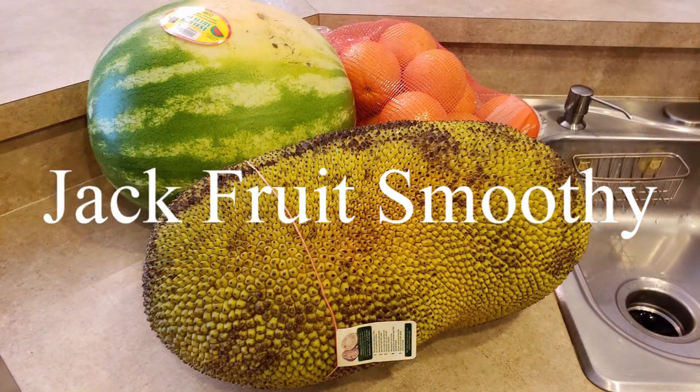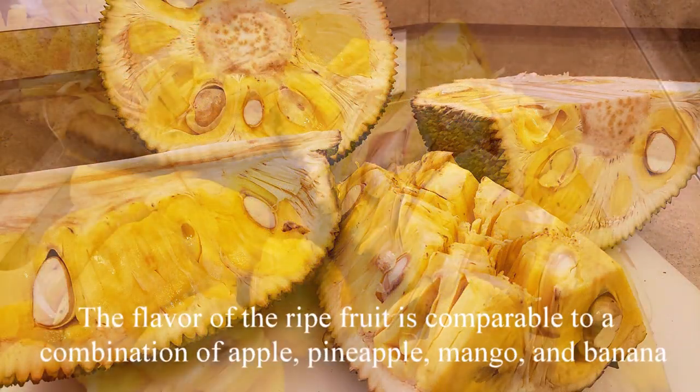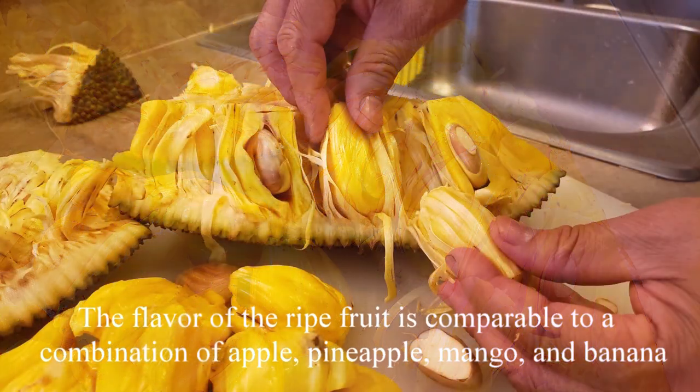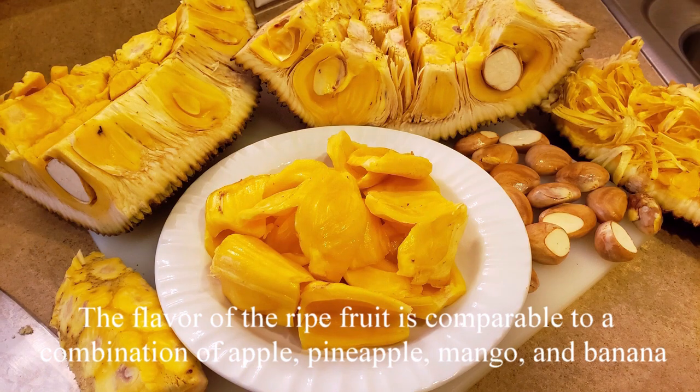Hello. I went to the store shopping the other day. I was surprised to see an American supermarket selling this food — jackfruit.